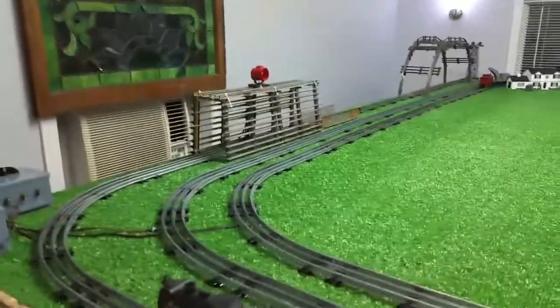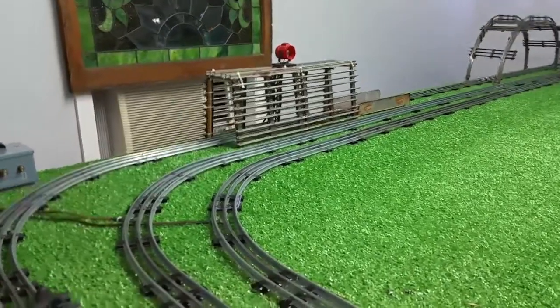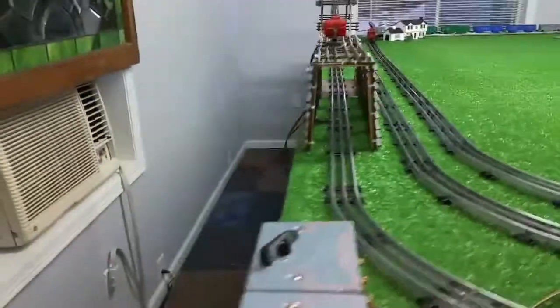Greetings, Benjamin Jay from Ben's Trains with another in the series. This is a follow-up on that tunnel that I made out of old track.